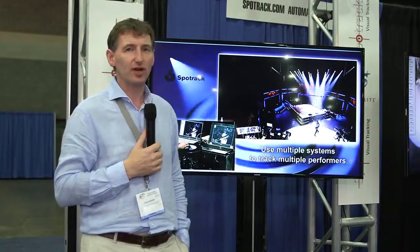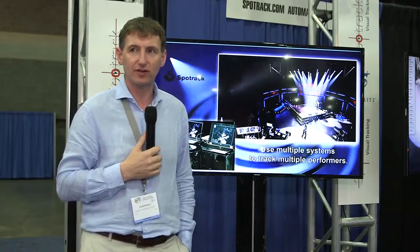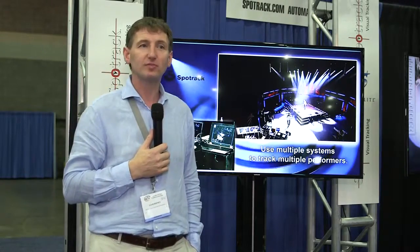So that's it — that's SpotTrack. We'll show you some more information on it in a few moments. But right now, that's everything from me, Liam here at SpotTrack. You can catch us at SpotTrack.com, or if you're in the States, talk to our good friends Syncrolite, who distribute for us in the United States. Thank you.